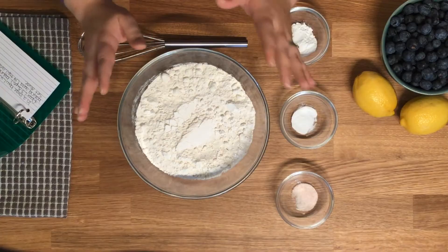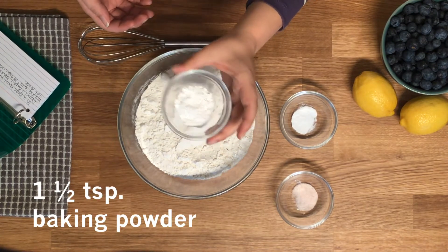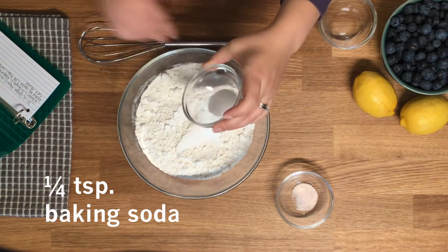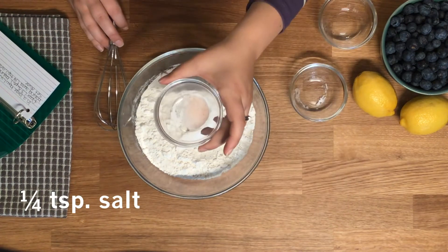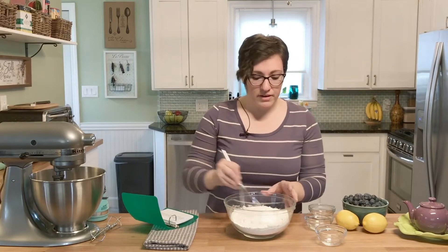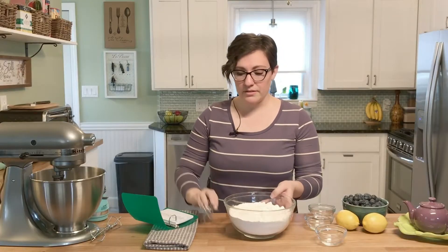We're gonna start with three cups of flour. The first ingredient to add to that is going to be one and a half teaspoons of baking powder. Mix that in, then a quarter of a teaspoon of baking soda, and then a quarter of a teaspoon of salt. Get that all in there and then just whisk it around to make sure everything is incorporated, and we're gonna set that aside.